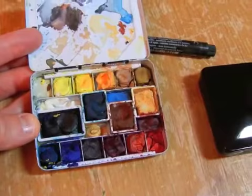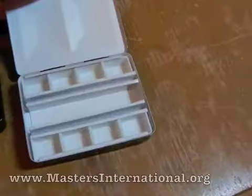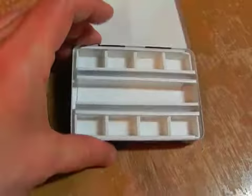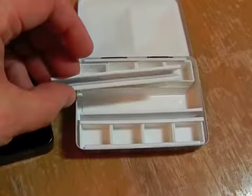You can't get these pans anymore. I was over at Wet Paint the other day and they had the same kind of little thing on the bottom. But you can get these — it's called the Whiskey Painter's Palette, and I'll let them explain to you why that is. It now has little half pans and these nifty little pressure channel dividers that will hold things in.